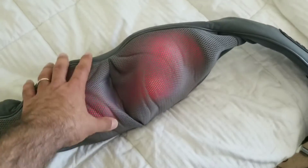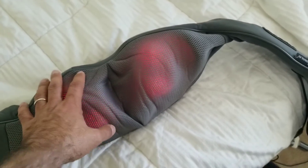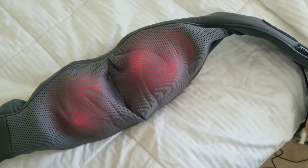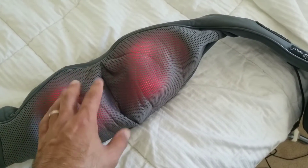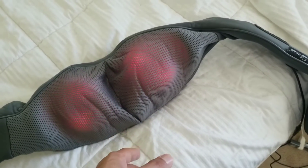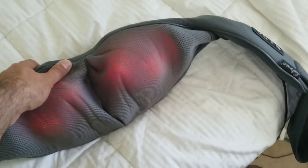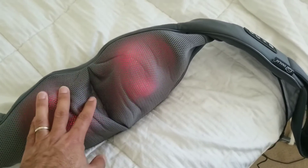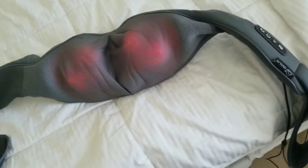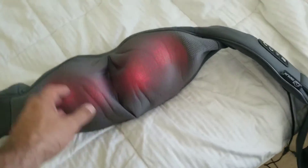As far as durability, I can only speak to the model we have here — it's held up really well. I know there are various ones out there; I shopped around a lot before getting this one. I'll leave a link in the description if you want to pick one up. Rest assured, you're going to enjoy something like this, especially if you've never tried it before. It's a very good gift for your husband, wife, girlfriend, or boyfriend.